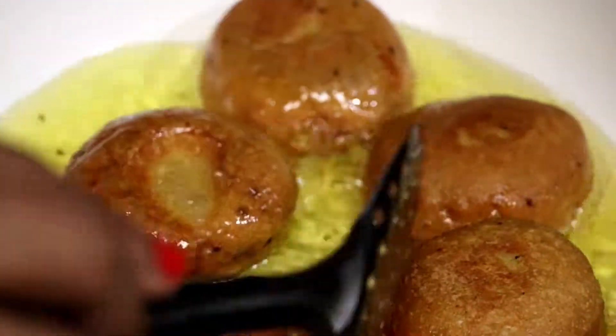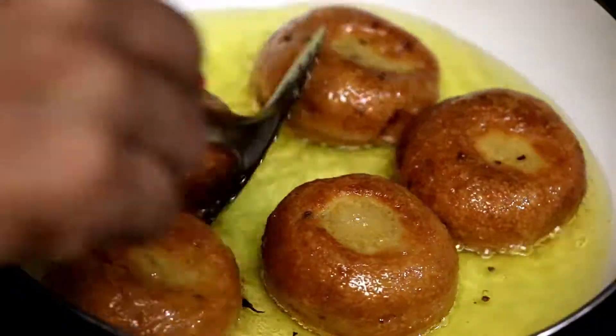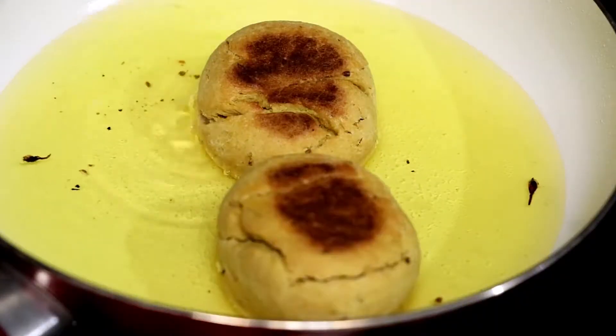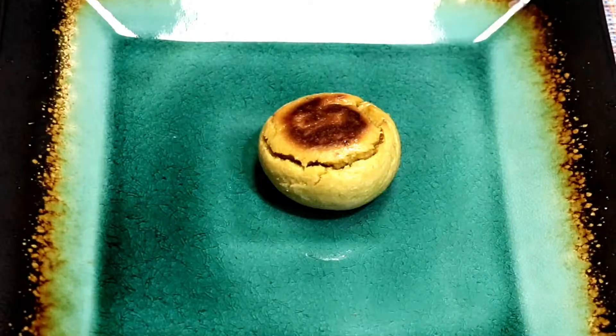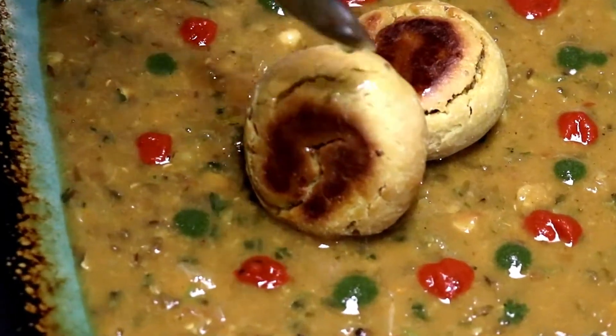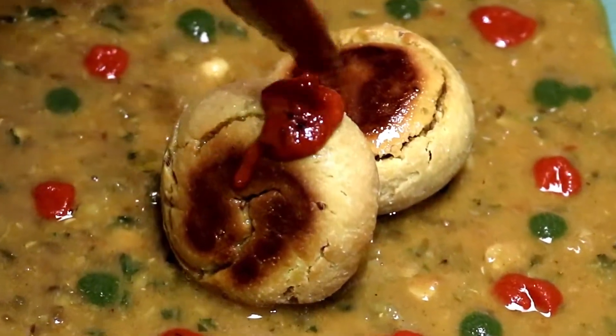They look crispy and nice. Let's take them out. Dip the battis in ghee and serve with hot dal, lasan ki chutney, and churma. Do the same with the oven-baked battis — add more ghee and lasan ki chutney. Fresh battis dipped in hot dal with plenty of ghee make it a tasty treat.